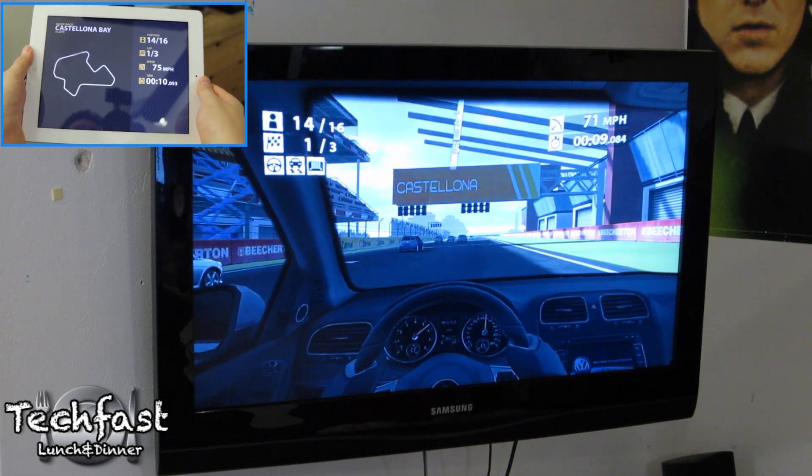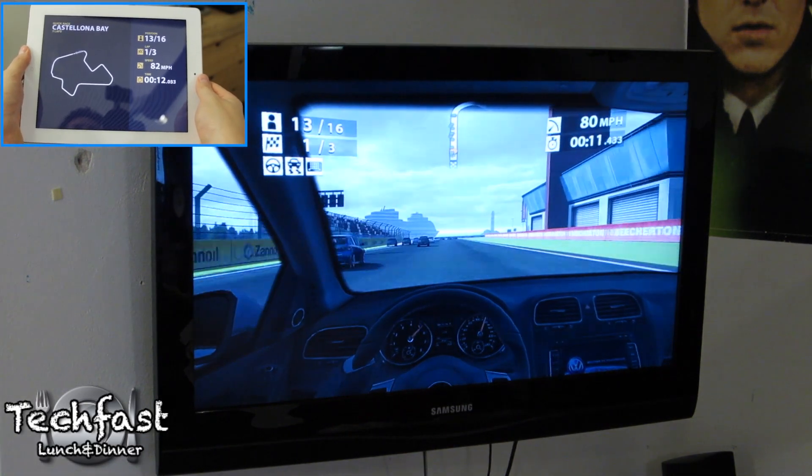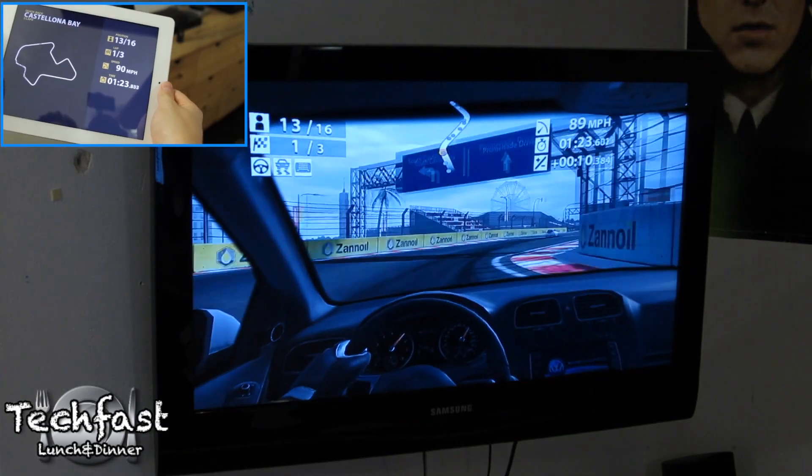The gameplay was pretty cool. It did lag slightly at first, as you can see right here, but once it picked up it was consistent — it was actually pretty awesome how well it worked.